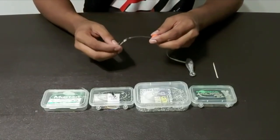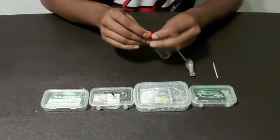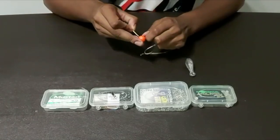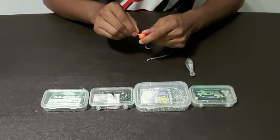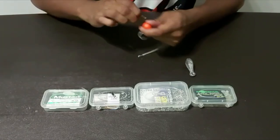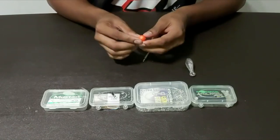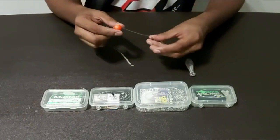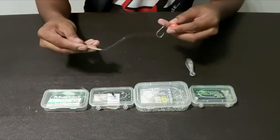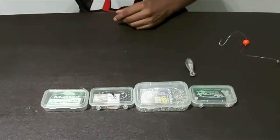Take your float and position it how far you want it away from your bait — I want mine right there. Then take your toothpick, push it into the float as much as you want and break it off. If the toothpick comes out, push it in again. That's going to stop your float from moving up and down your line and keep your float in position. That's your hook snoot done.